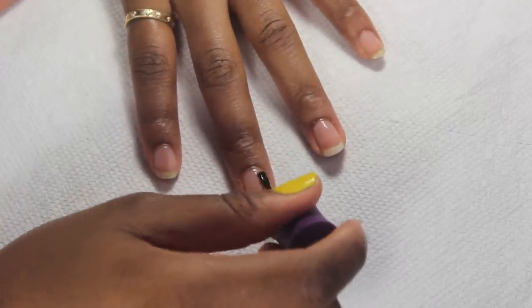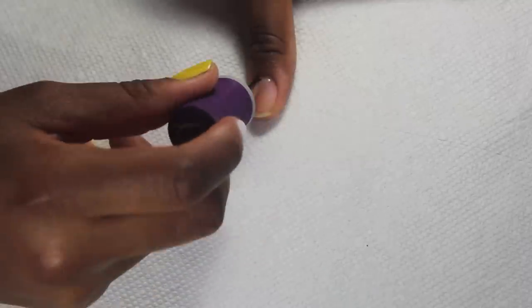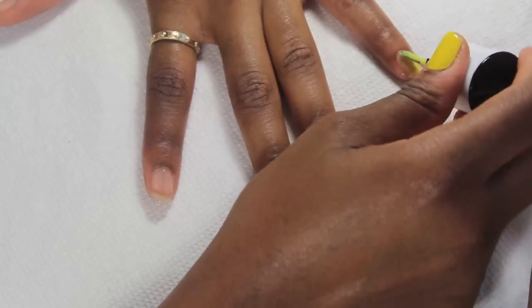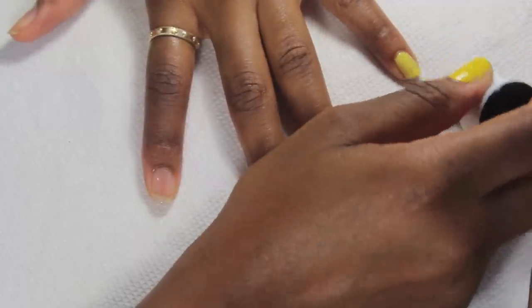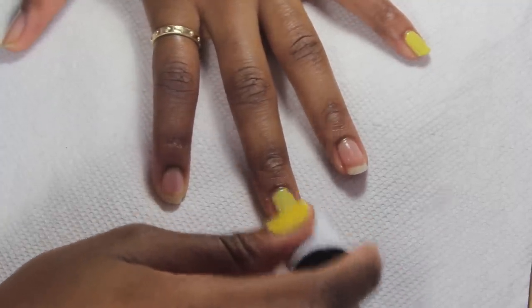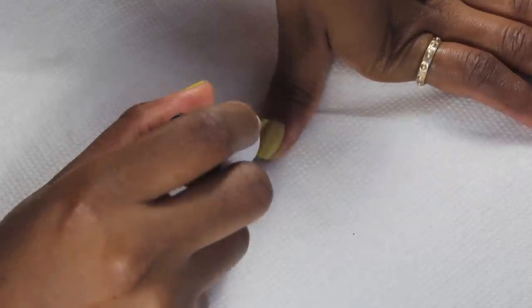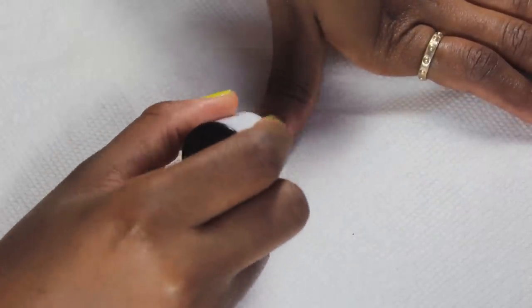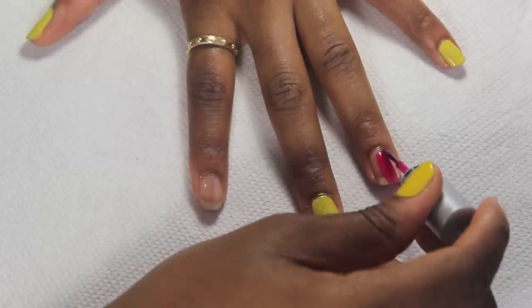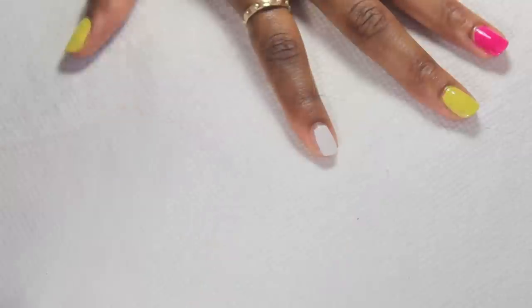I'm going to be using two yellow nail polishes. I'm starting off with the Nabi nail lacquer in Limelight — I don't have the exact shade of yellow that Genevieve has on her nails, but I noticed that when I mix this with the Barry M nail polish in yellow I get that exact shade. I'm applying the yellow on my pinky, middle finger, and thumb. Next I'm applying the Giordano nail polish in Pink Lemonade on my ring finger, then the Elf nail polish in white on my index finger.